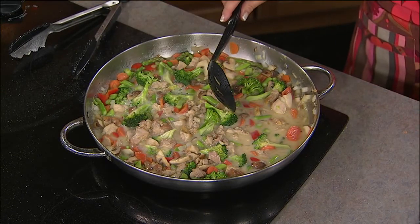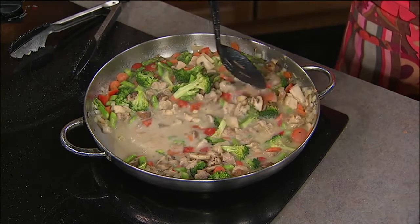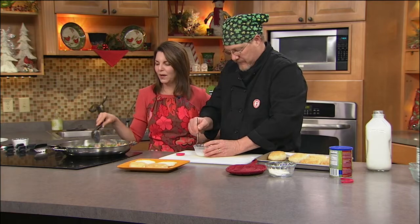Next time we are doing Parmesan pork cutlets with sautéed mushroom and asparagus — again, utilizing everything we've got. If you're going to pick up the mushrooms, use them in different dishes, a couple of different recipes. Sounds delicious!